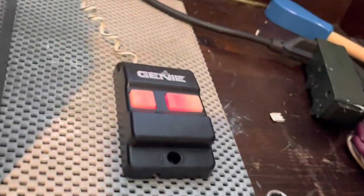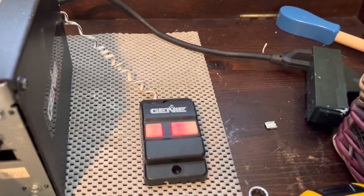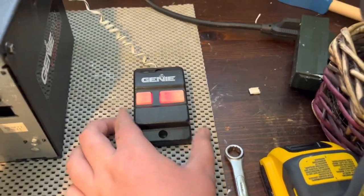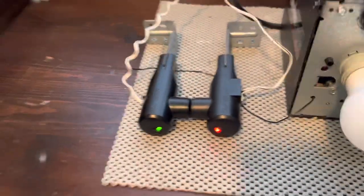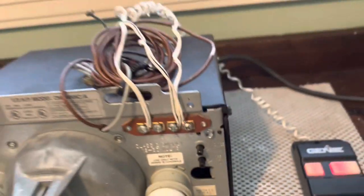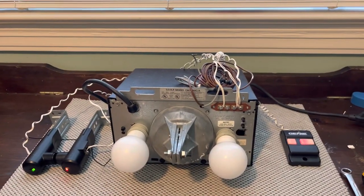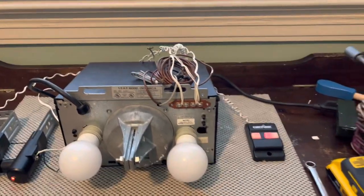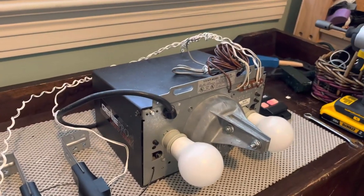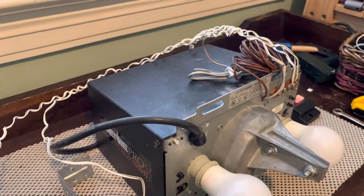I got the Genie button set up — this came with a push button, kind of the same as what's on the G5000, but I went ahead and set up this Genie button and Genie sensors. This one was made in the 11th week of 2001. When I got it, the motor was completely locked up. I tried to run it and it kind of sounded like the capacitor was dead, but I opened up the case and the RPM wheel was completely locked.